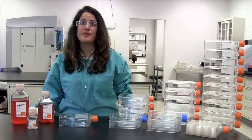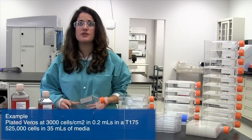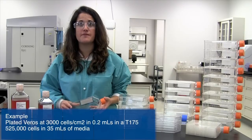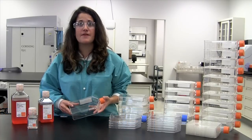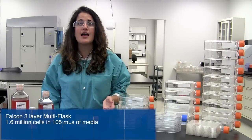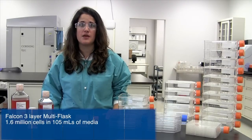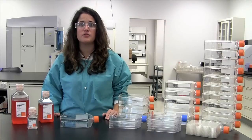For example, if I plated Vero cells at 3,000 cells per cm² and 0.2 ml of medium per cm² in a T175, I would need 525,000 cells in 35 ml of medium. If I then expanded the cells into a Falcon 3-layer multi-flask, I would need 1.6 million cells in 105 ml of medium to maintain consistency between the vessels.